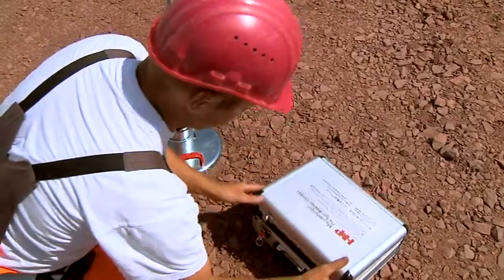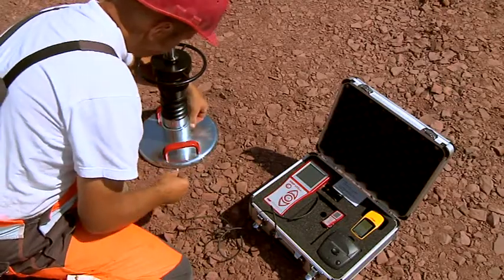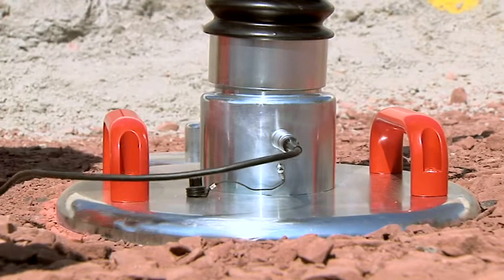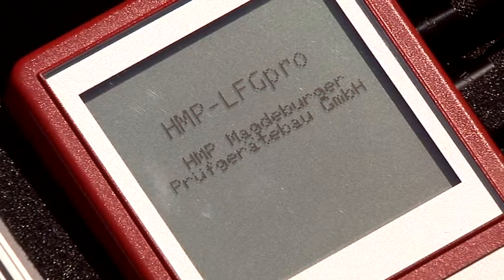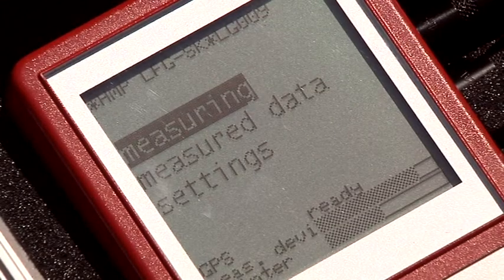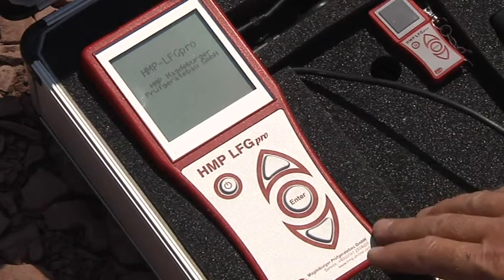Put the loading mechanism onto the load plate and release the transportation lock. Now connect the measuring instrument to the load plate and switch on the measuring instrument. The menu navigation of the new HMP LFG Pro will guide you securely through the measurement. With the arrow keys, select the corresponding function and confirm it with Enter.